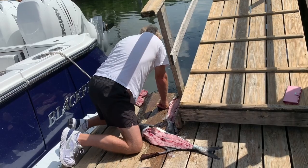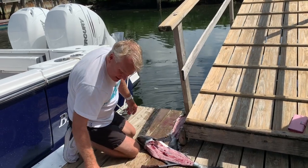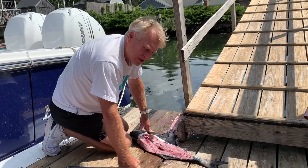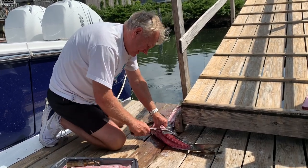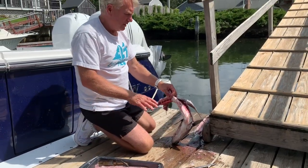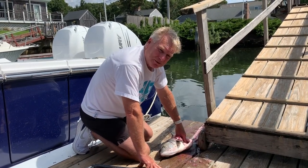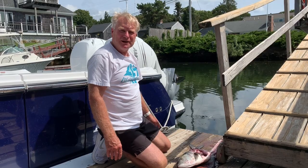Rinse this off — there you go, more fillets. We've got probably around ten pounds of bluefish. I'm going to slice off the last bit here. Now here we have the remnants of the fish — you can put this in your garden to grow corn or vegetables, you can feed it to your cat, or give it to someone who likes to eat fish heads. Anyway, that's how you fillet a bluefish — I hope you enjoyed it, and if you like this video please check out my others.